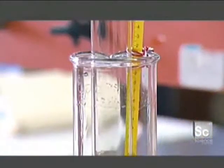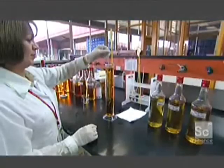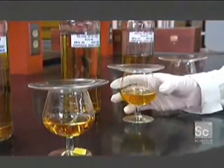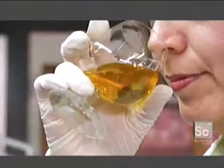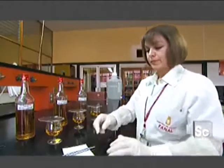First, using a hydrometer, they measure the amount of alcohol in the samples to make sure it's in the standard 50% range. Next, they smell each sample to make sure the aromas are in balance. They keep a journal of all their observations. Quality control is the key to producing a consistent, flavorful product.